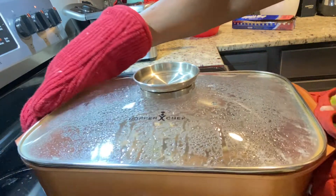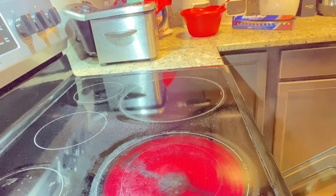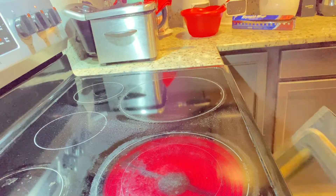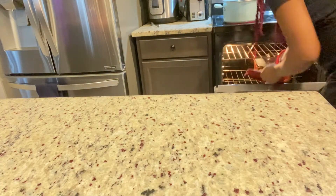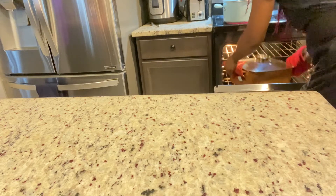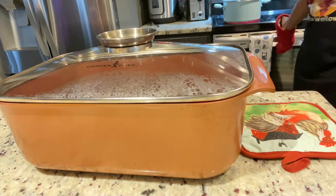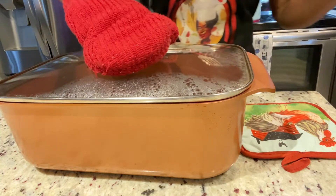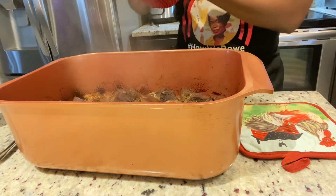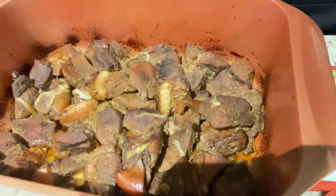Some meat is tougher than others, so just go in and check it after one hour. If you're cooking beef or pork it takes a while — you can check it after an hour. I can't tell you the exact time because your pork may be younger or softer than mine. After one hour, check it; if it's cooked you're good to go, but it may take more than an hour depending on the cut.